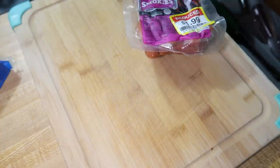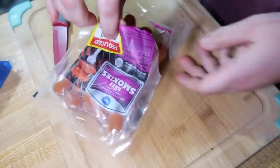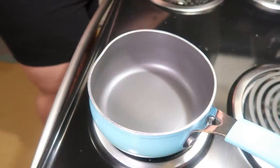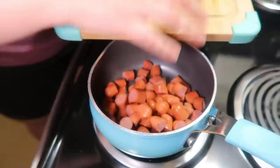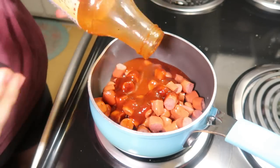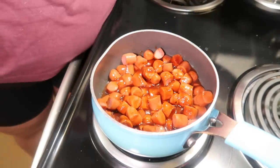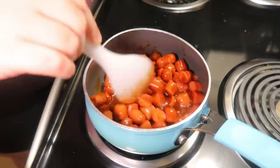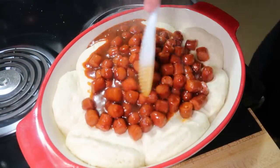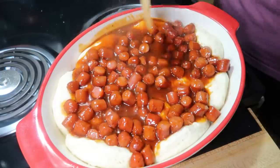While those were baking, I took my little smokies, cut them into thirds, and added them into a pot on the stove with some barbecue sauce, letting them simmer over medium heat while the biscuits cooked. After 10 minutes I pulled the biscuits out of the oven, poured the little smokies and barbecue sauce over the top, and then topped it with about a cup and a half of shredded cheddar cheese. Then this went back in the oven at 350° for 15 minutes.